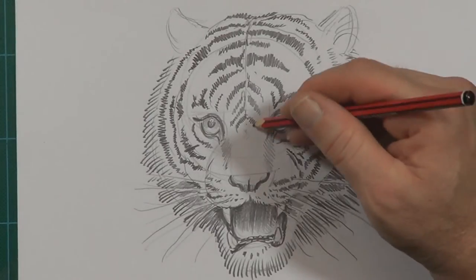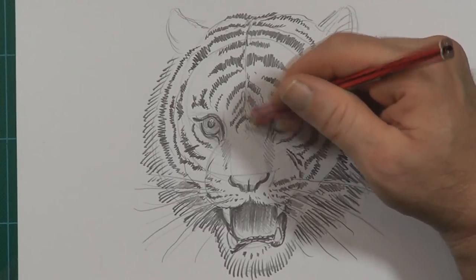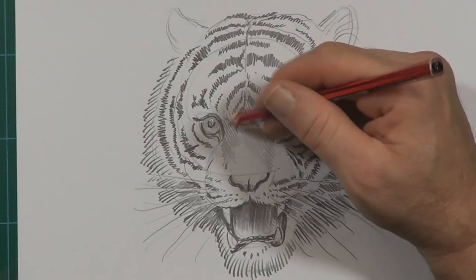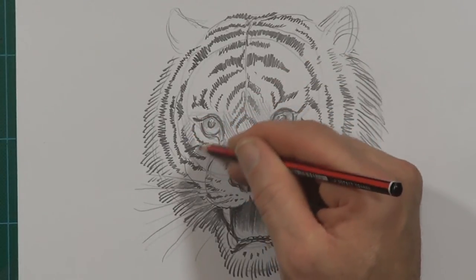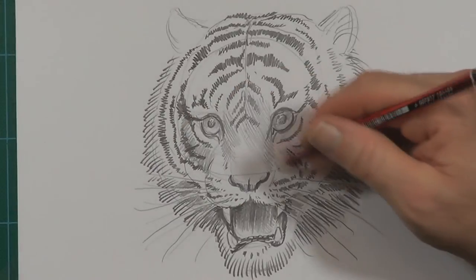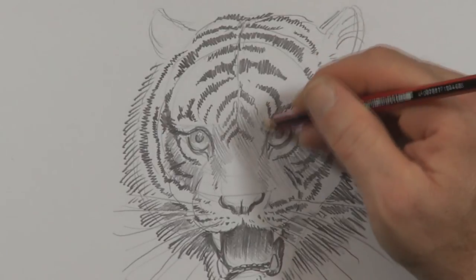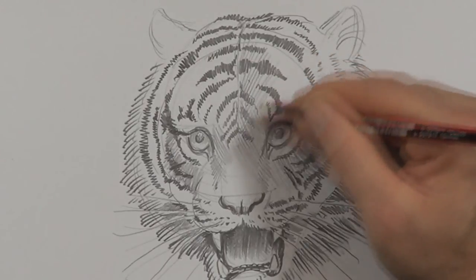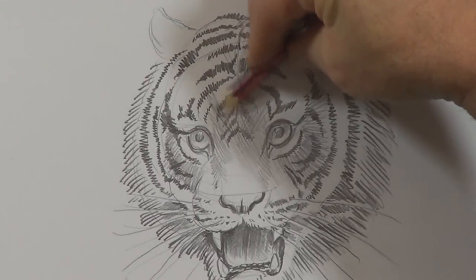Now I'm giving it very gentle shading all over where it should be sort of like an orangey tan colour. This is where I can leave some bits — like around the eye — to leave it white. So by giving this a bit of shade it makes that look white. Same with his forehead, just giving it a bit of a shade. With the pencil this way you shade a lot quicker — make sure you get more pencil contact with the paper.